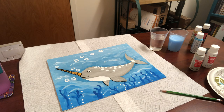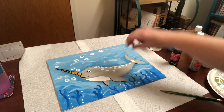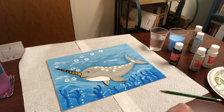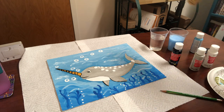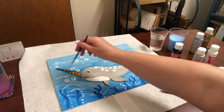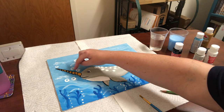Clean your number 2 brush because we're going to use a completely different color. Once it's clean and dry, take the black paint and do some tracing — we want the front of each fin and the front of the tail, give it a little mouth and some eyeballs. Then take the number 5 brush and use a little bit of the Golden Sunset to paint the horn. Then go back to the black paint and give it some definition.